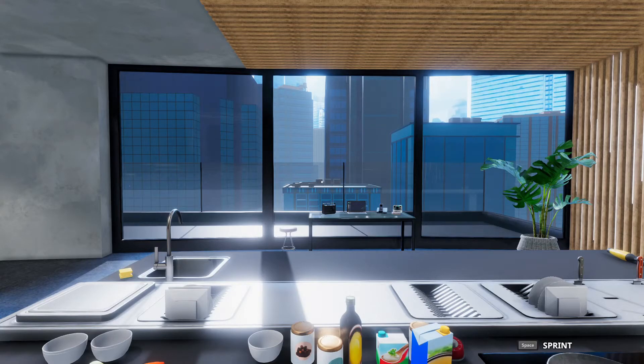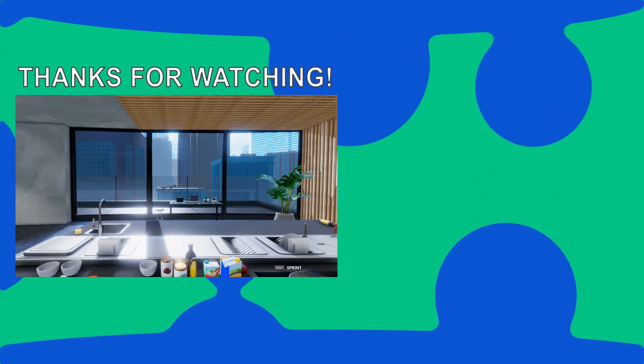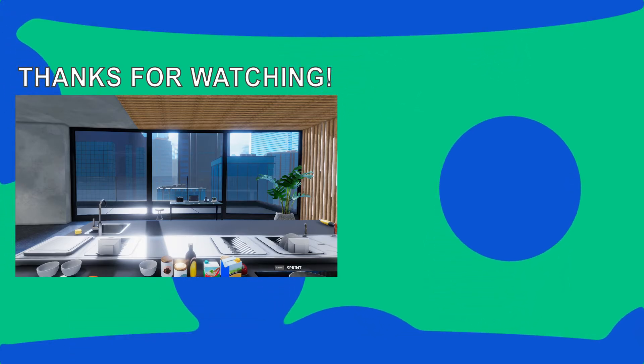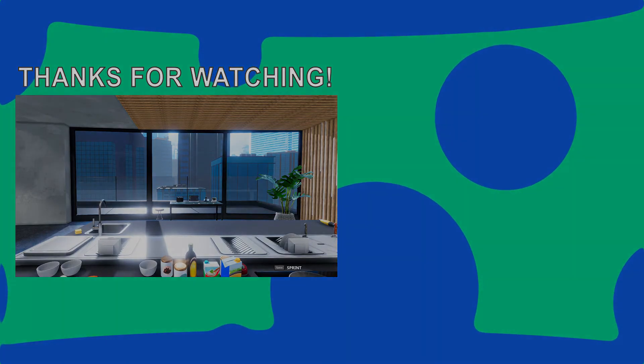If you guys have any questions or are struggling with any dishes, please let me know down in the comments below. Thanks for watching as I simulate my life one game at a time. If you enjoyed this video, please be sure to hit subscribe so you don't miss any of the future action. You can follow on Twitter for updates of future games being played, as well as follow on Twitch as I'll occasionally stream live. Thanks, and I'll see you next time at Sim the World.